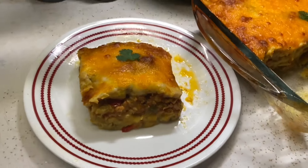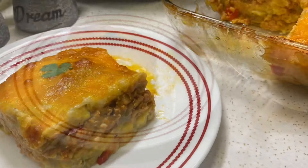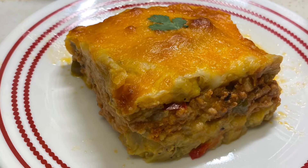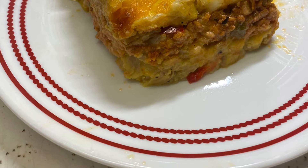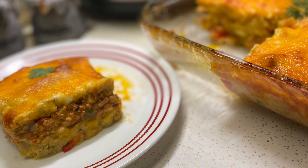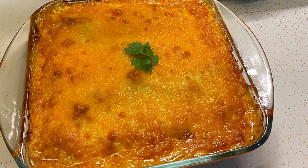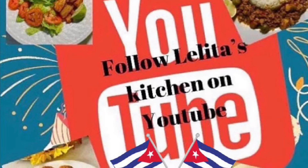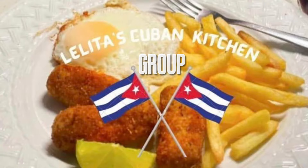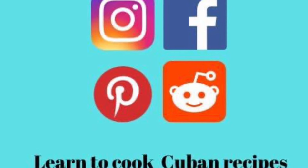And this is my delicious pastel de carne. Well guys, I hope you try this recipe because it's really delicious — don't take my word for it, try to make this and let me know what you think. Well guys, it's time for me to go but I want to thank you for taking the time to watch this video. If you haven't subscribed to my channel please do so now, and follow me on Facebook and my Facebook group Lelita's Cuban Kitchen. Thanks for watching, bye bye!